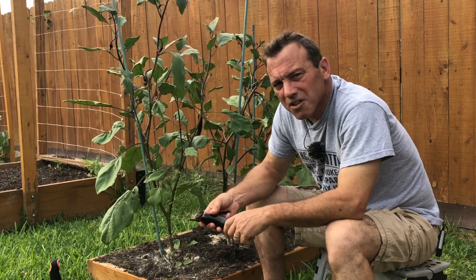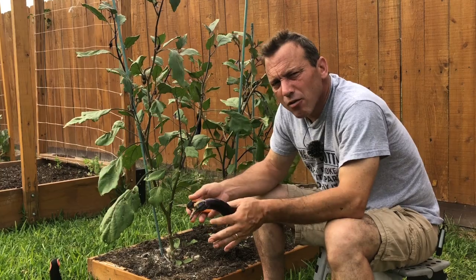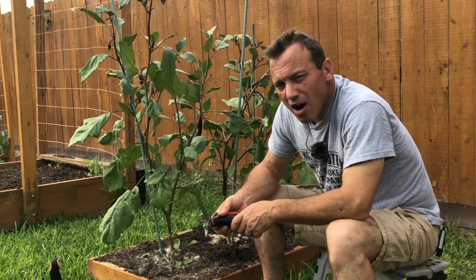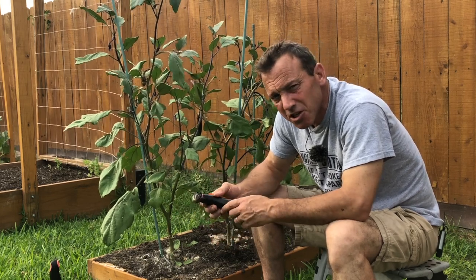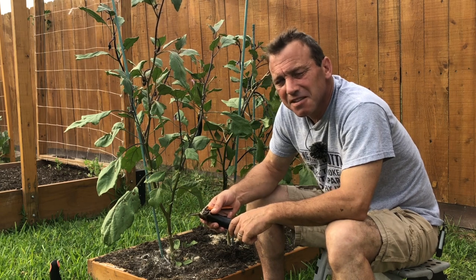Thanks for watching. If you haven't seen part one, I'll leave a link here to 'How to Grow Eggplant.' If you've never grown eggplant before, watch those videos and give it a try — it really is not very difficult and it's very rewarding. A couple of preventative measures for pests and you can be sure you're going to get great eggplant all season. See you next week.